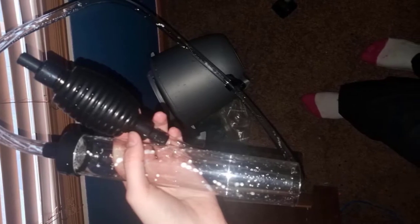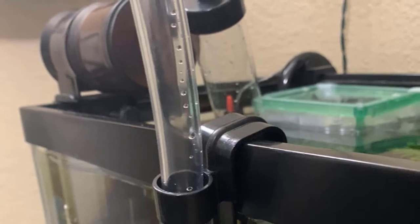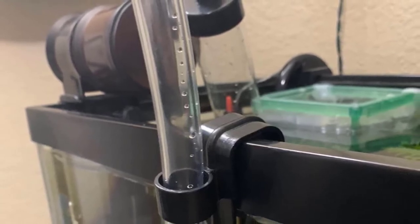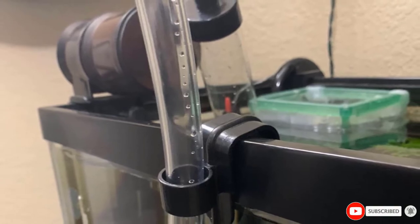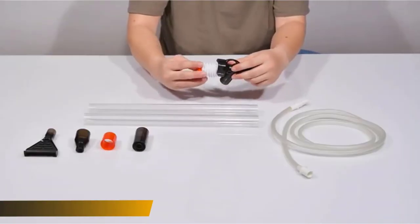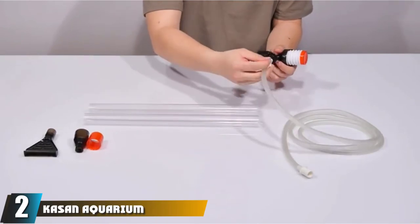Although this device is quite handy, I did not like the filter attachment. I have a tank that holds a couple of goldfish, and the filter gets clogged easily whenever I try to clean up. The filter is simply too fine to lift the solid waste created by bigger fish.